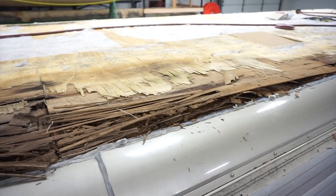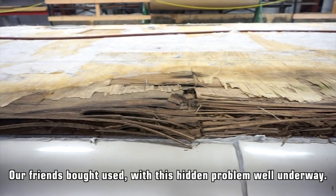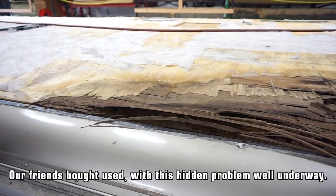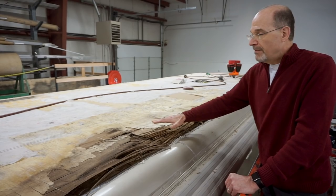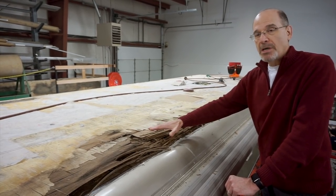The way they found this damage was the owners were up on the roof walking around and they felt that the roof was soft and giving here, and it sounded a little crunchy. And of course if you look at what's happened here you can see exactly why that was. This could have gotten bad enough that they actually could have fallen through the roof if it had gotten much worse.